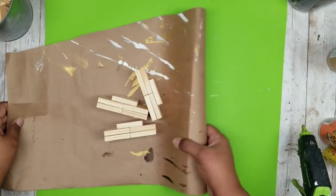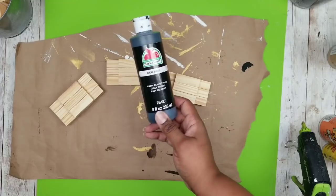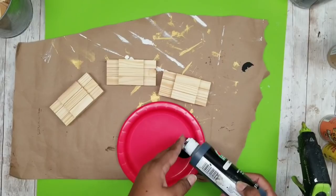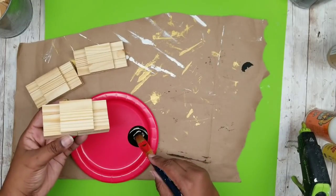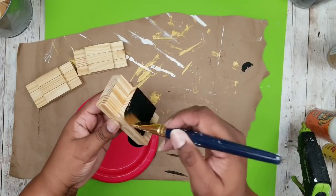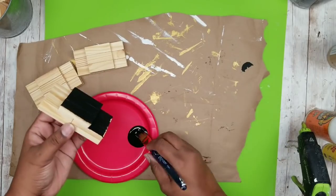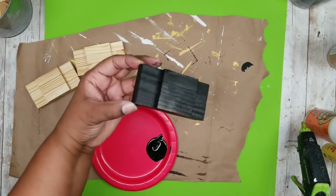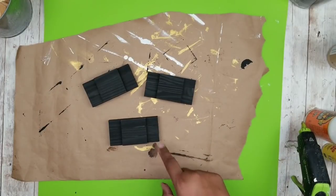Now we're going to paint these. I'm going to be using some black acrylic paint — you can spray paint as well, it's all up to you. I'm going to put one layer of this acrylic paint all over the piece on the top, the sides, and the bottom. This acrylic paint covers really well so I only needed one coat. Repeat for your last two until all three are done and let them dry.